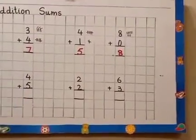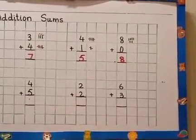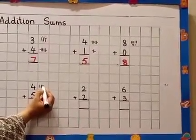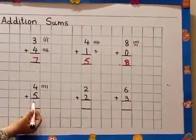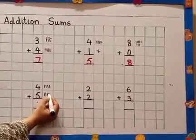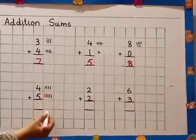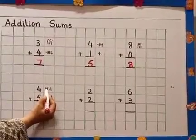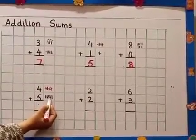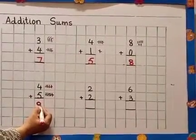Come to the next sum. 4 plus 5 equals... I draw 4 sticks in front of number 4: 1, 2, 3, 4. In the next box we have number 5, so we draw 5 sticks: 1, 2, 3, 4, 5. Now we count and cut all the sticks: 1, 2, 3, 4, 5, 6, 7, 8, 9. How many all together? 4 plus 5 equals 9.